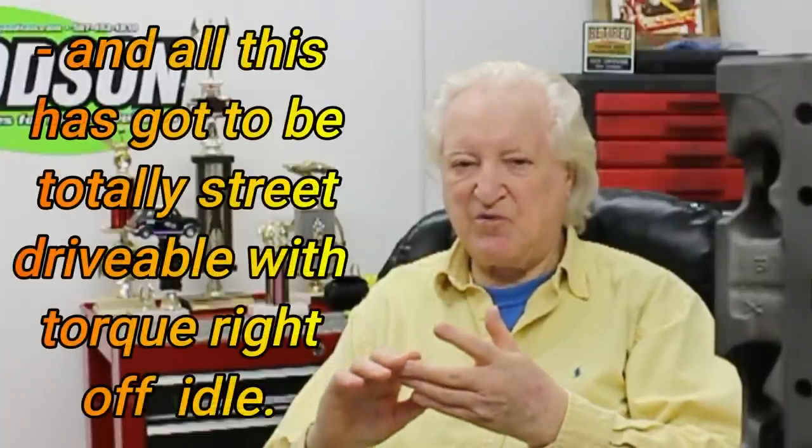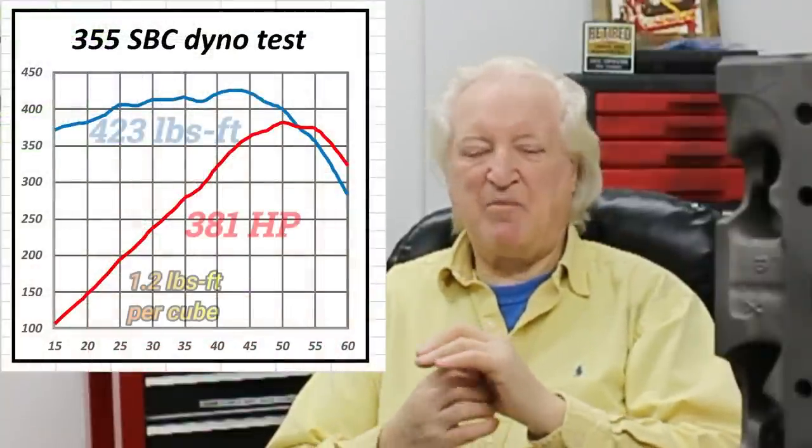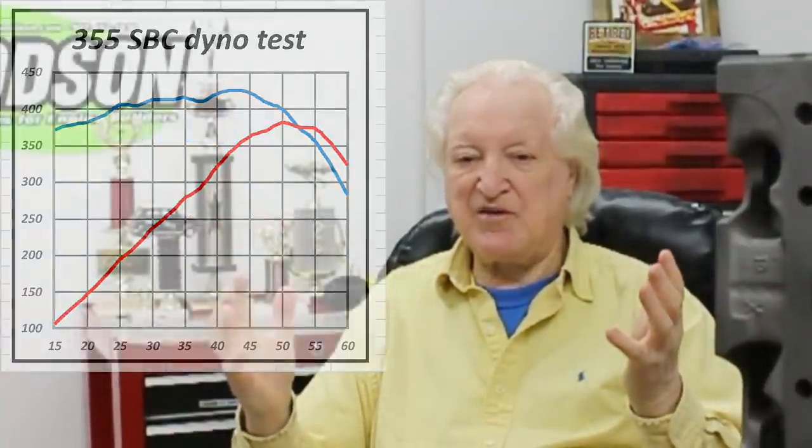Let's have a look at what we can get on a near-stock 350 Chevy with absolutely stock heads, where we just change the cam, the intake manifold, and put a suitable carb on it. That's not a high dollar bill — you can do all of that under a thousand dollars. I'm going to show you the power curves we got in about 1986 for this, but our new build has got some upgrades through modernization. For instance, the bottom end was built for us by my good friend Jim Wright of Motorheads.